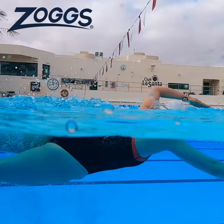Meet the Predator Flex Original Mirror Goggles. These are mirrored in design to help keep direct sunlight and bright lights from dazzling you whilst you're swimming.